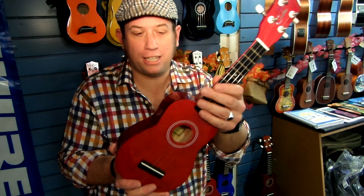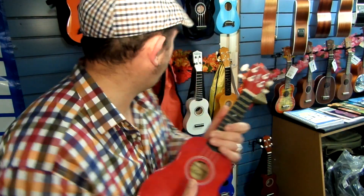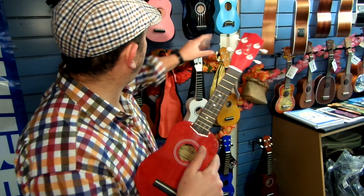So that's a basic Carlos ukulele. Red — they come in a few colours. We've got yellow, we've got the black, we've got the blue, we've got the pinks. We've got all sorts of colours in store.